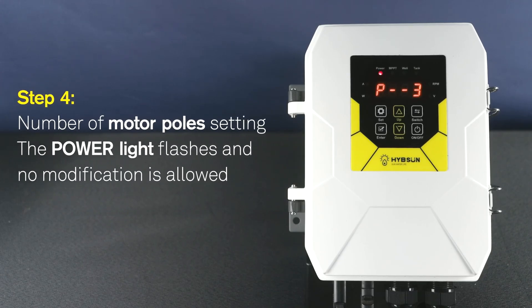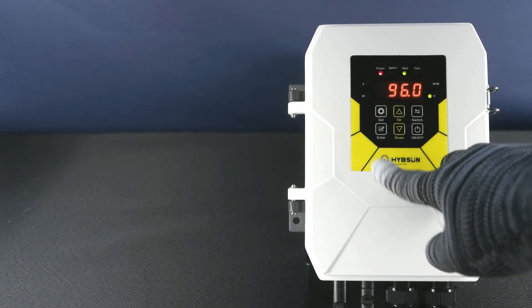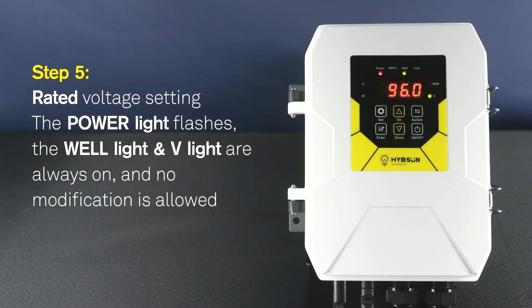Step 4: Number of motor poles setting. The power light flashes. No modification is allowed. Step 5: Rated voltage setting. The power light flashes. The well light and V light are always on. No modification is allowed.